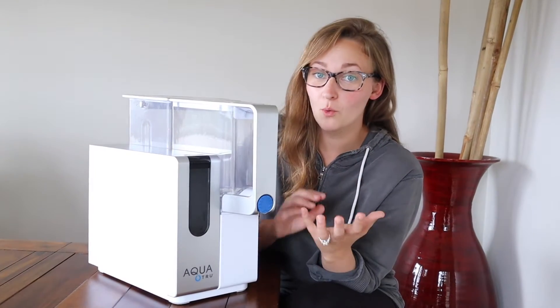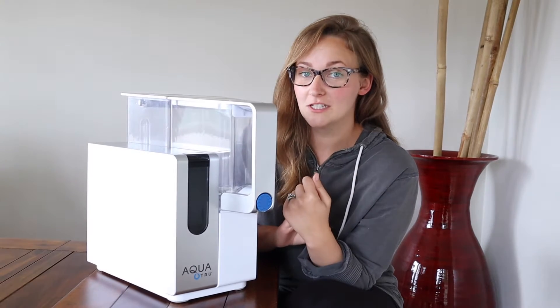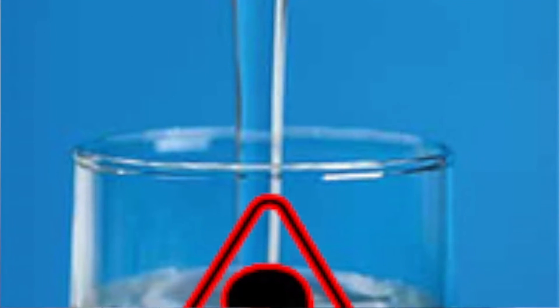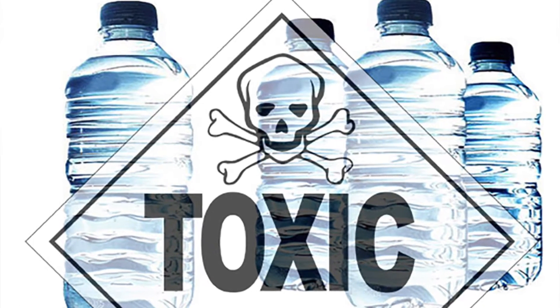If you have a family like I do, or if you're just health conscious for yourself, you've probably looked into the different types of things that can be in your tap water. There's all kinds of contaminants, bacteria, all kinds of things that are found in tap water as well as bottled water.